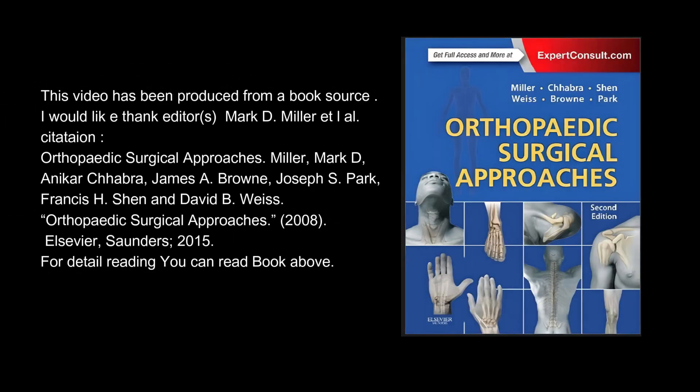This video has been produced from a book source. I would like to thank editors Mark D. Miller et al., citation: Orthopedic Surgical Approaches. Miller, Mark D., Anikar Chabra, James A. Brown, Joseph S. Park, Francis H. Shen and David B. Vice. Orthopedic Surgical Approaches. 2008, Elsevier Saunders, 2015. For detailed reading you can read the book above.